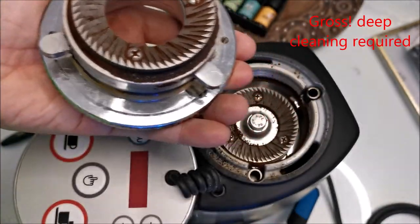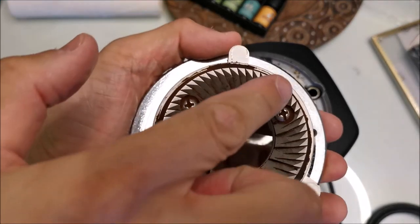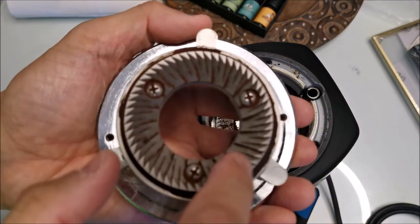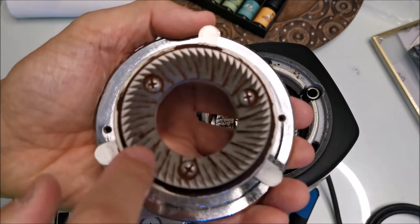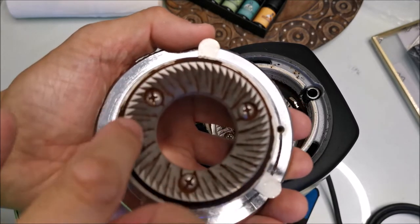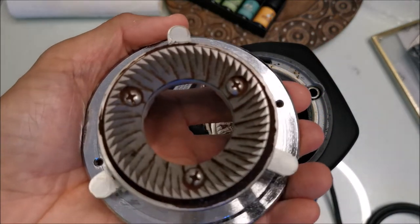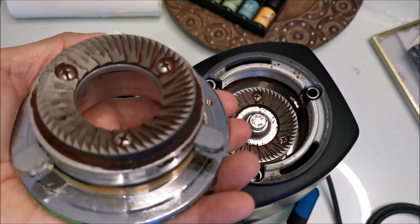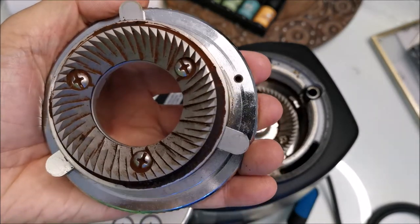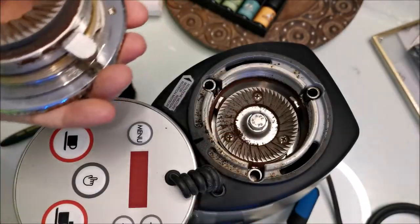Took it out and it's pretty grim. The burrs actually looked okay — they need a good cleaning, but they were still sharp to the touch. I'm not quite sure whether I need to replace them. I can still grind fine enough for espresso, but maybe I should replace them. Some people said if it's shiny then you need to replace it, if it's dull you don't — I'm not quite sure how that applies.